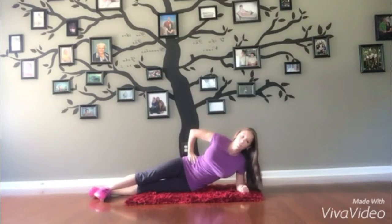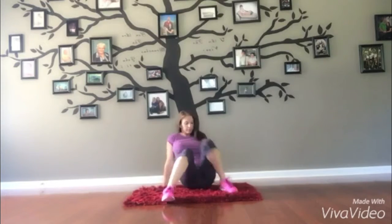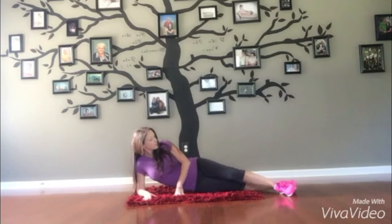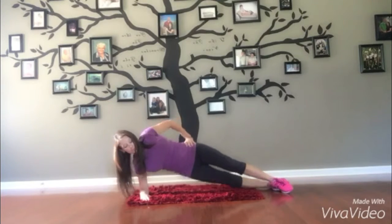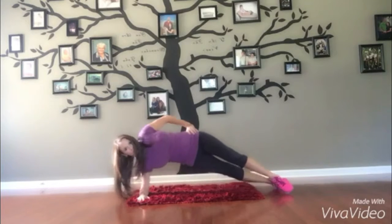Now you're going to switch over to the other side. Put your weight on your forearm and straighten those legs out and that body. Tighten everything, keep it tight, make it work. You're going to lift it up and back down to the floor — make that hip go to the floor and then